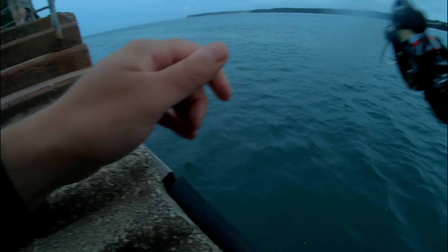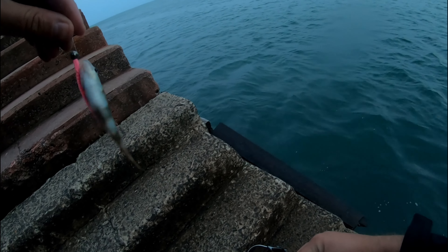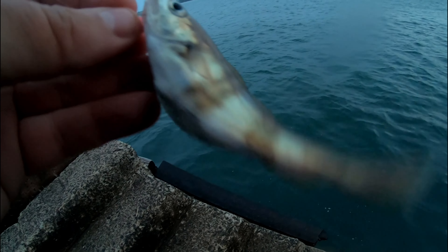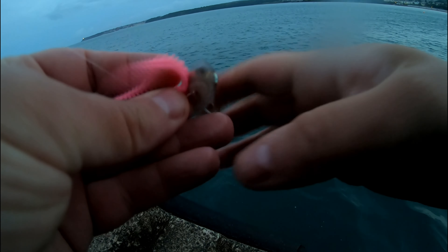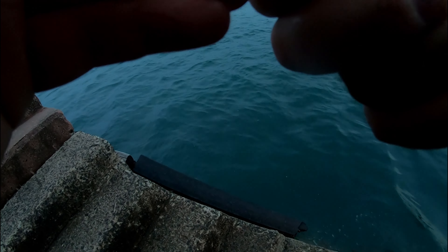And there we go, there's pollock as well — so the uni uni stick, two species up by about four or five casts of it. Beautiful. Nice little lure — suggest everybody goes out and buys every single packet. Not till I've got mine though!